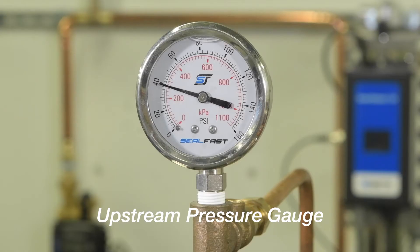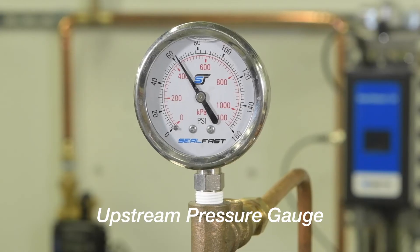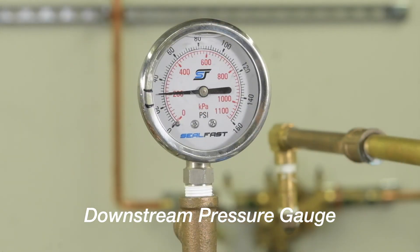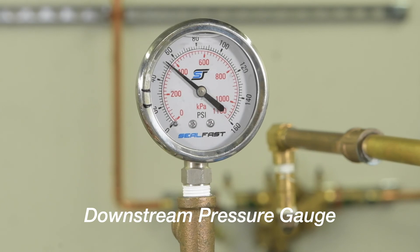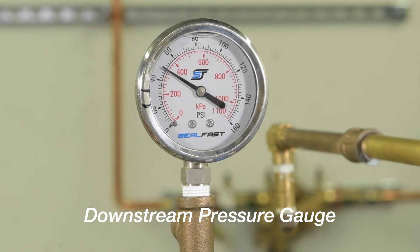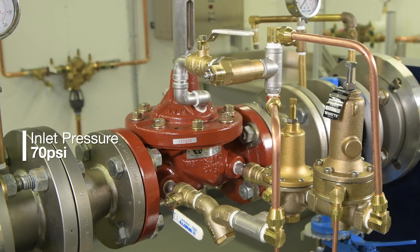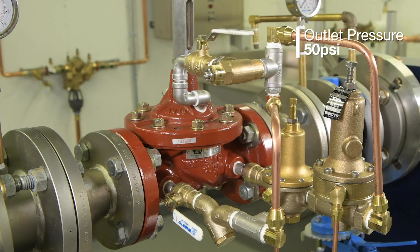With the pilot set, return upstream pressure to normal and confirm your system is operating as expected. To review: we have an incoming pressure of 70 psi, we've set a downstream pressure of 50 psi, and our pressure-sustaining pilot is set to 40 psi to close the system in the event of upstream pressure loss.